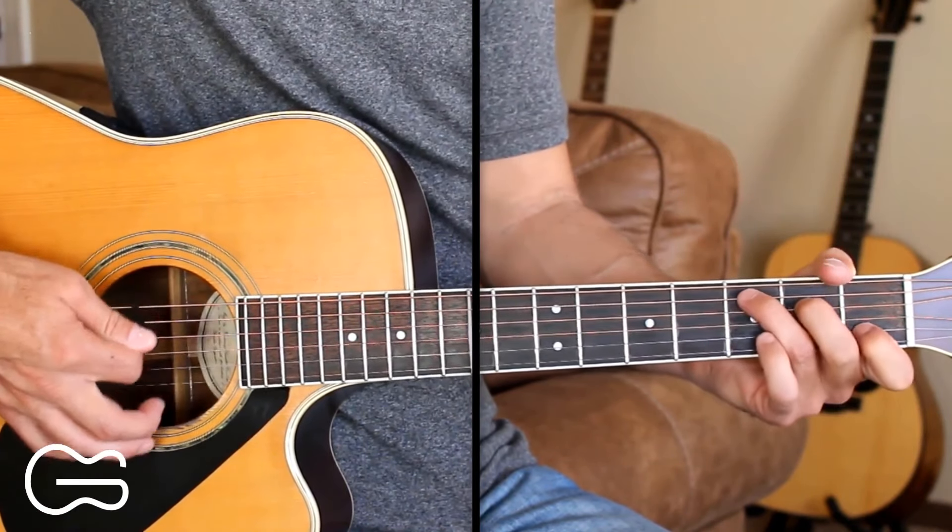Then we're going to play through the chorus one more time. If you enjoyed this lesson and you want to continue learning some more of your favorite new country songs, there's a card right here you can click on and learn another one with me.